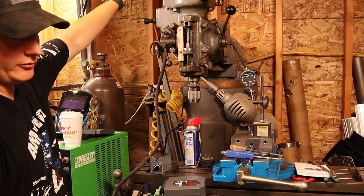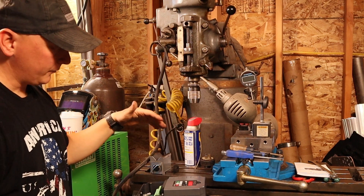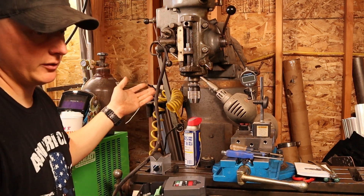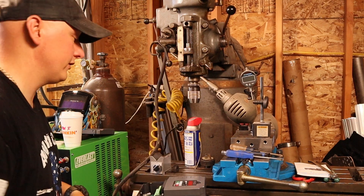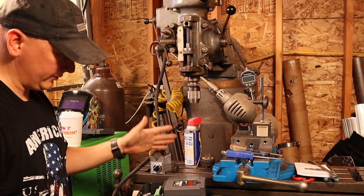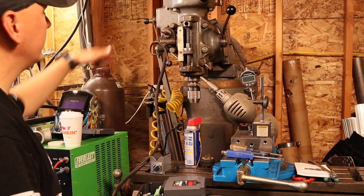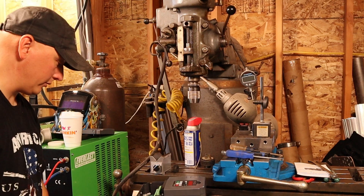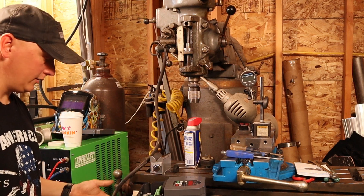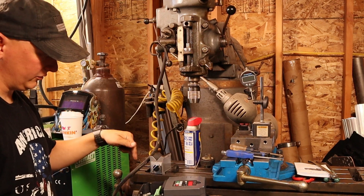So I'm no longer going to use the reverse and forward switch on the machine because it's going to be done through here. I could actually still use it for reverse, but I'm not going to use reverse unless I'm tapping, and I'm not really tapping anything with this machine. This thing was like 300 bucks, so if you guys want to get one, that's how much it was — about 300 bucks. It's pretty self-explanatory to wire up: you got your single phase coming in and your three phase going out. Just remember you've got to ground it — this is grounded, this is grounded, grounded at the plug.